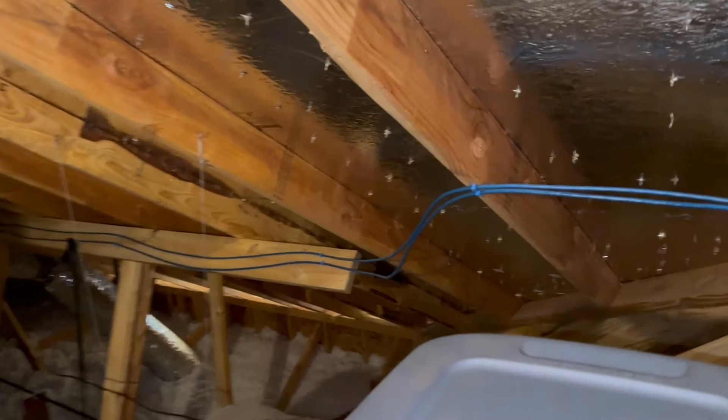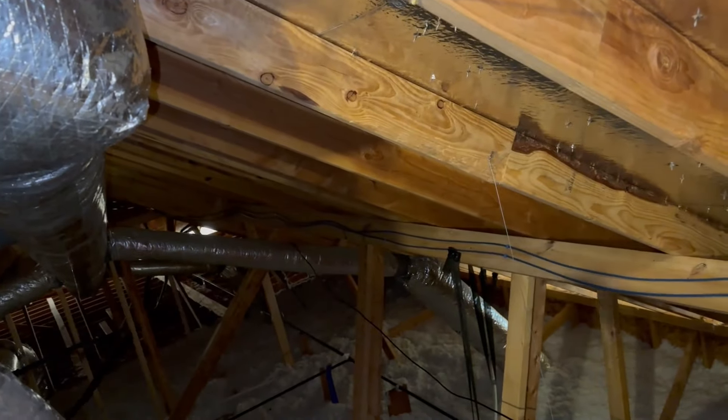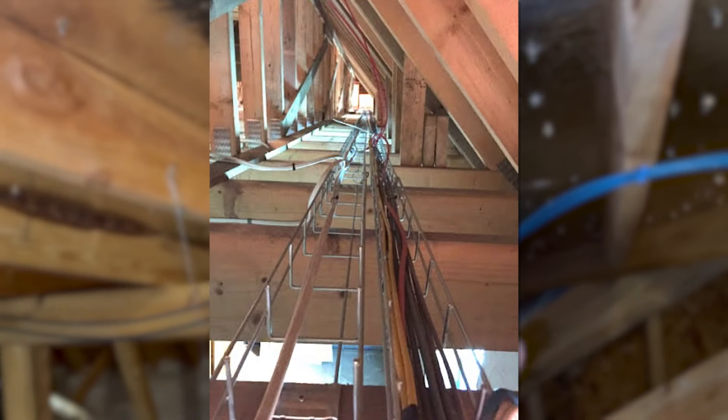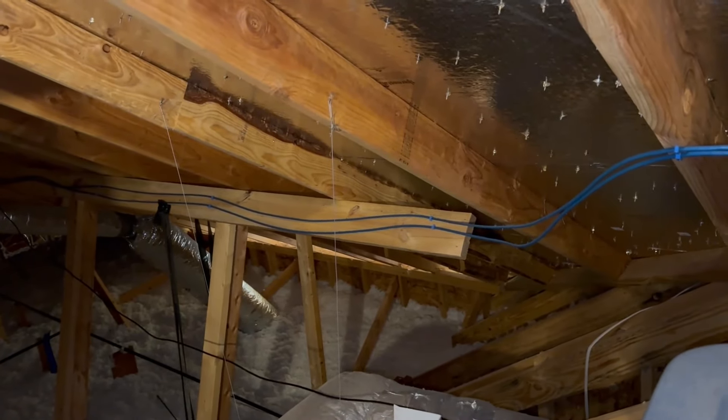I try to keep them out of the way, and here's one thing I would have done different. You can see I'm just individually attaching them to boards as they make their way across so they're out of the way when I'm walking in the attic. They make these baskets where the wires can just sit inside — any future wires you just throw them in there, it's so much easier. Knowing what I know now, that's what I would have done here.